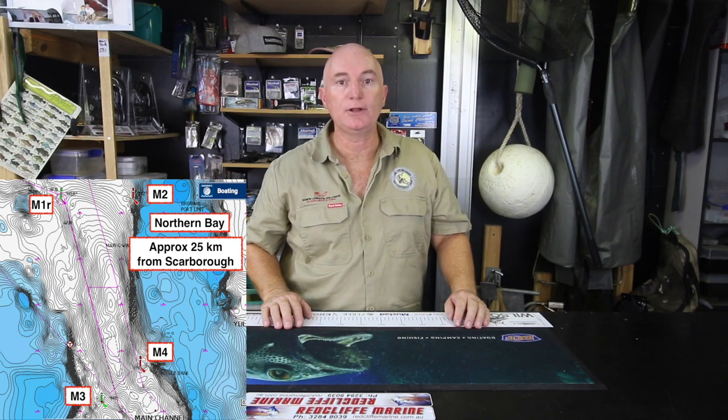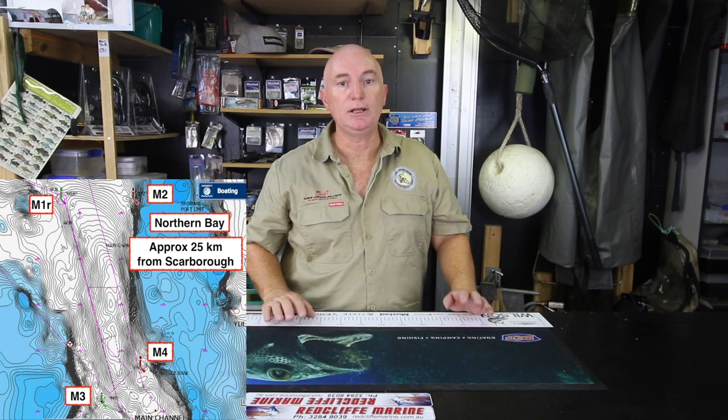All these beacons work very well and they're fairly close together, so you can move from one to the next. It's really important to be quiet. Try to find a beacon where nobody else is fishing if possible. When you do find one, don't roar up to it. Get up, go around the beacon, take a wide berth, get up current, and drift back so you can cast fairly close to the beacon and drift silently across it.